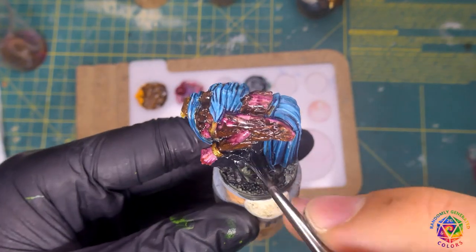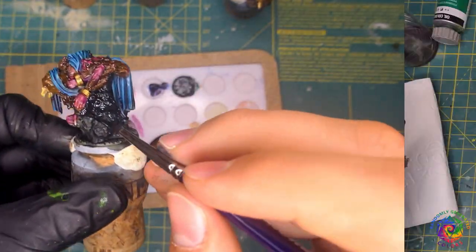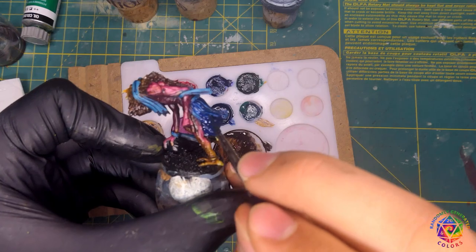For the bases I just used black and for the tree trunk burnt amber. Lastly I mixed ultramarine with a tiny bit of green and painted over all the clothing areas.